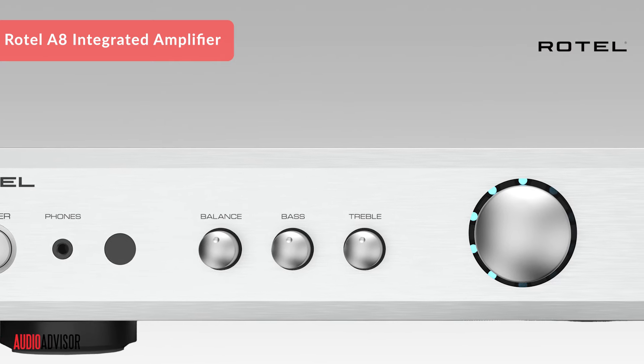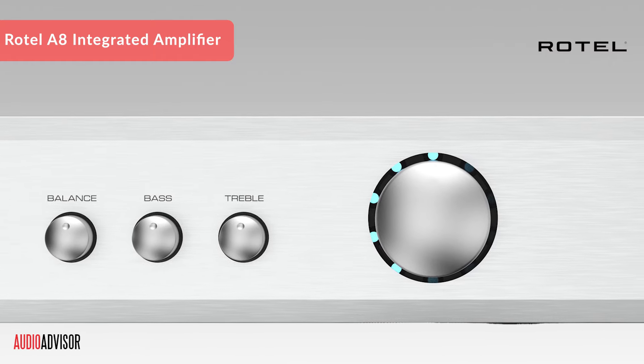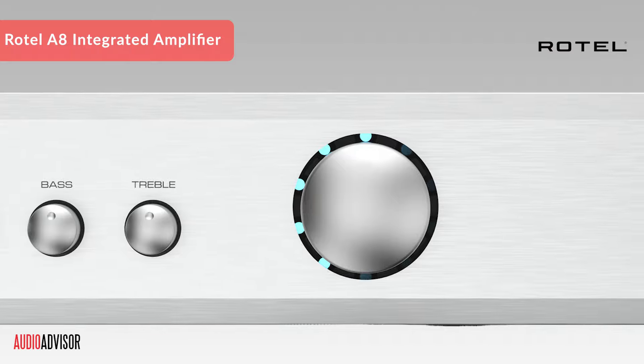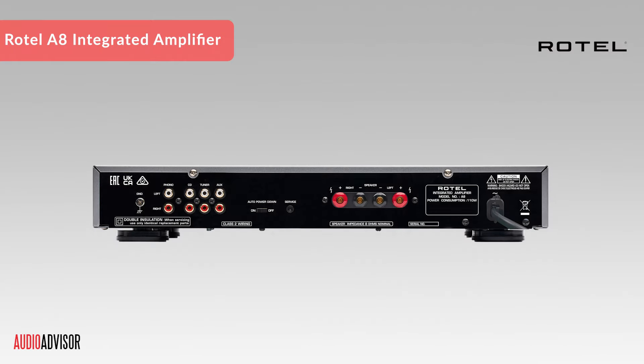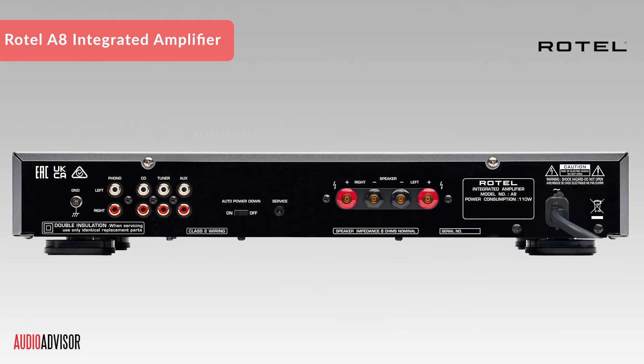And here's something I love — you can customize the LED volume indicator color to match your mood or decor. Choose from red, green, blue, or purple. The back has top-notch five-way binding posts, making it easy to connect your speakers securely.